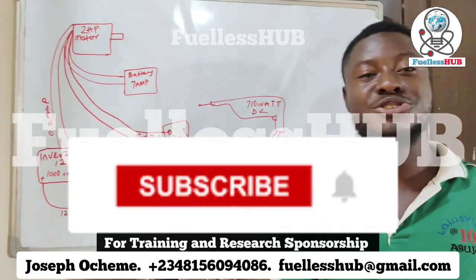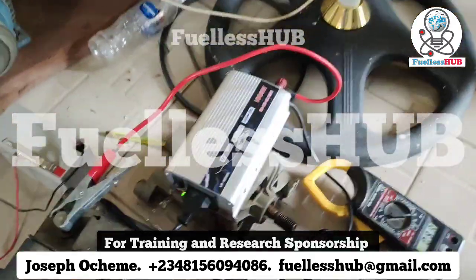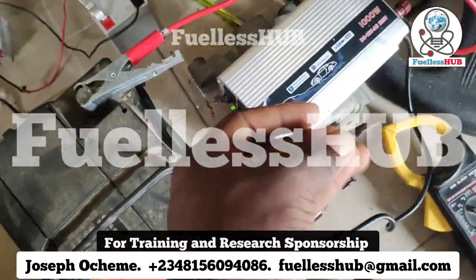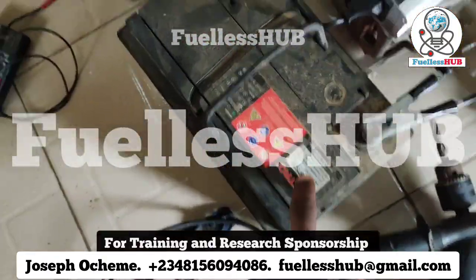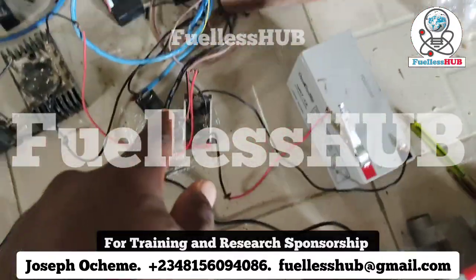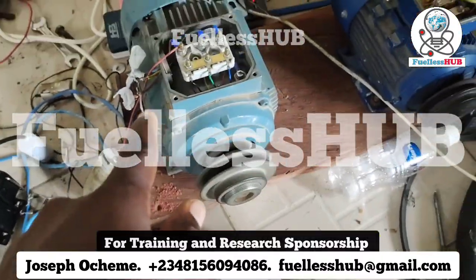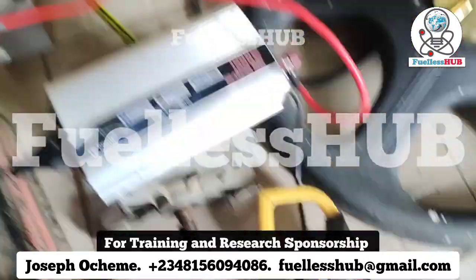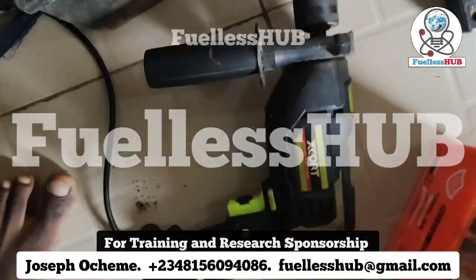Here is the small 1000VA inverter connected to a car battery, powering this electric motor right here. And here are the amps it is consuming while powering the electric motor.